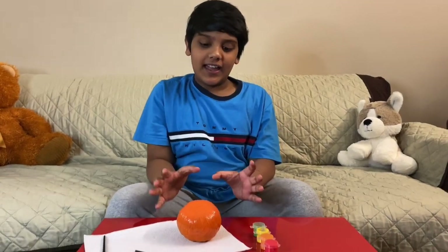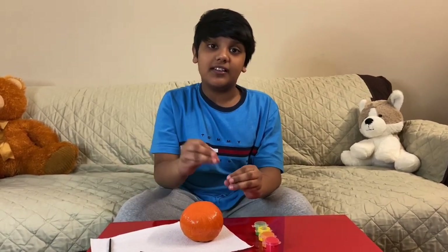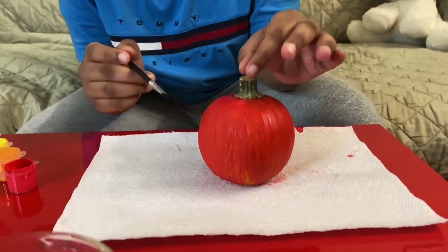I have finished painting one layer of the orange pumpkin. I will set this first layer to dry, and when it's done drying I will paint the strawberry pumpkin — I'll paint its seeds and the second layer. The first layer is done drying and we can still see some orange spots in there.